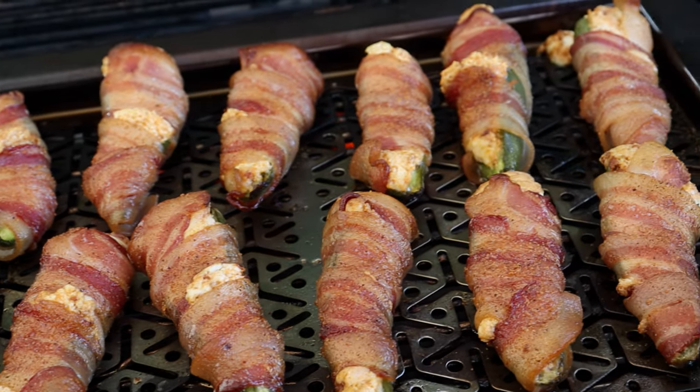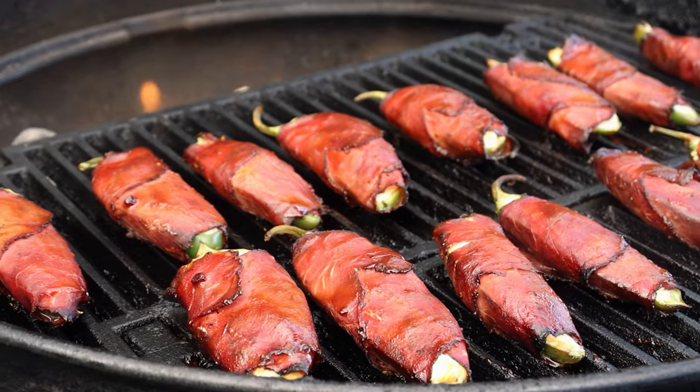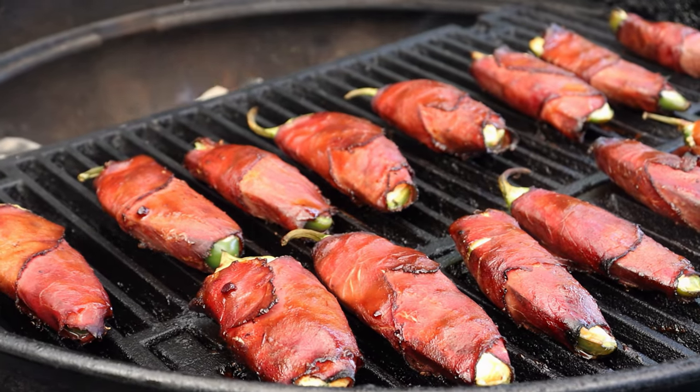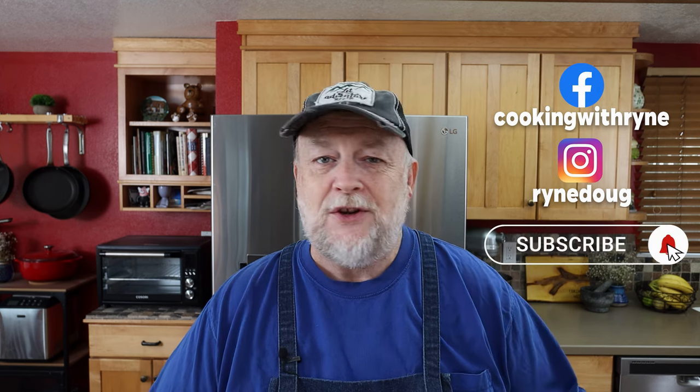I've made bacon-wrapped poppers, I've made prosciutto-wrapped poppers, but today we're making pastrami-wrapped poppers. That's one of the fun things about making jalapeno poppers — you can do what you want on the outside. Wrap them with bacon, wrap them with nothing. I've deep-fried them, battered them before, but wrapping them in pastrami, I think that's going to be a fantastic way to go.